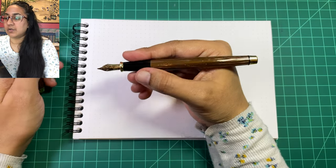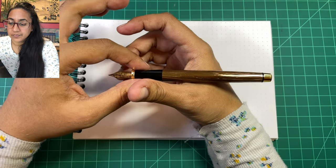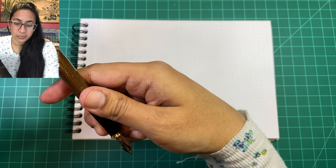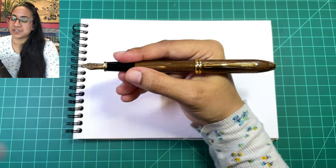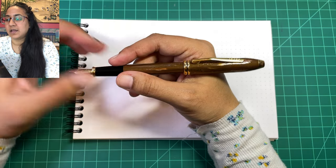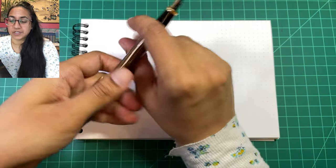In hand it's a really nice size — definitely on the slim side, but I don't mind that at all. It's really well balanced. If you wish to post it, it posts with a click, very snug and very secure, but it makes it top heavy. I wouldn't personally use it posted, but if you have larger hands or don't mind heavier pens there's no reason you can't post it.